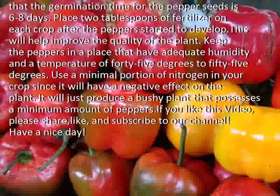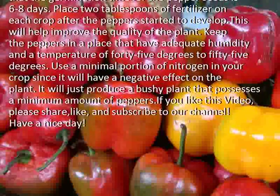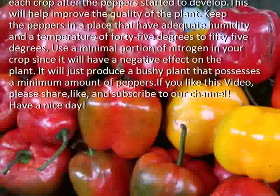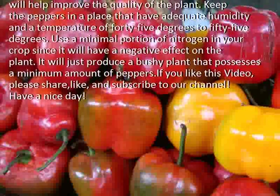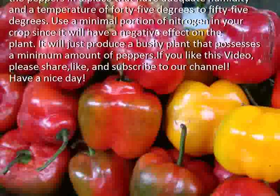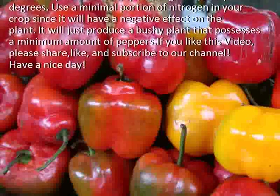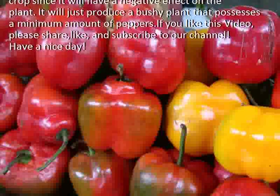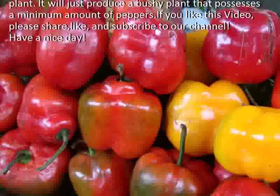This will help improve the quality of the plant. Keep the peppers in a place that has adequate humidity and a temperature of 45 to 55 degrees. Use a minimal portion of nitrogen in your crop, since it will just produce a bushy plant that possesses a minimum amount of peppers.